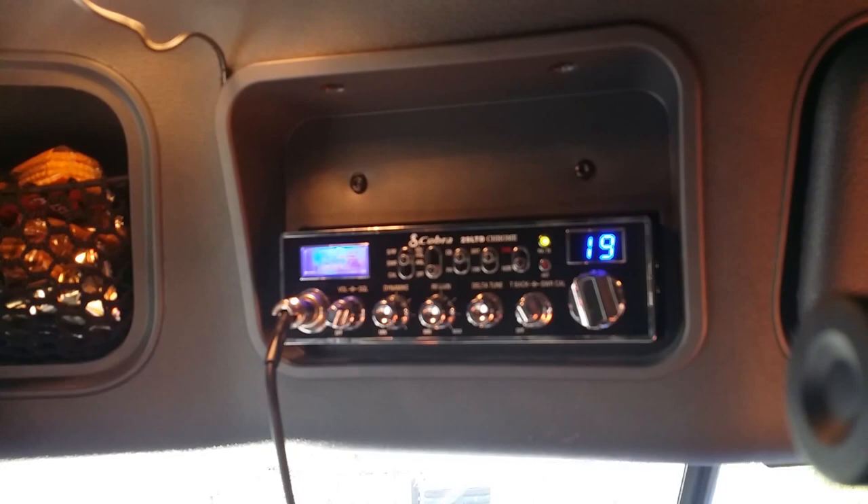Anyway, ladies and gentlemen, that's it — 2015 Freightliner Cascadia CB radio install, the right way.